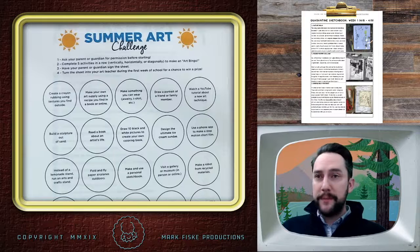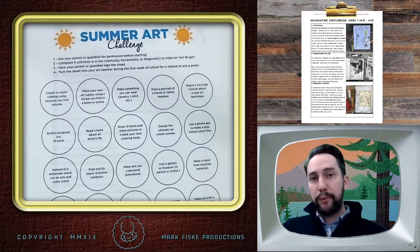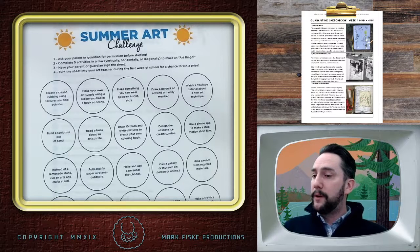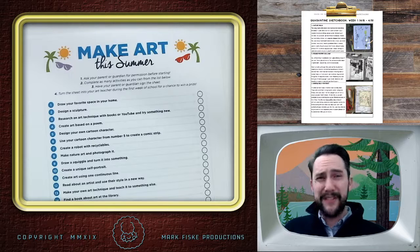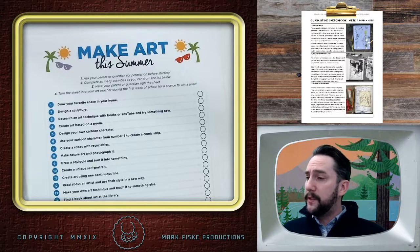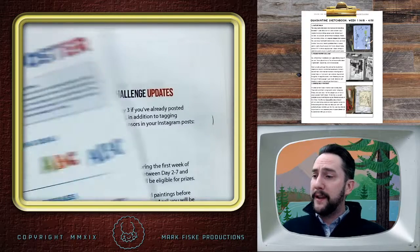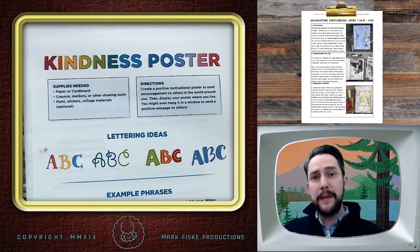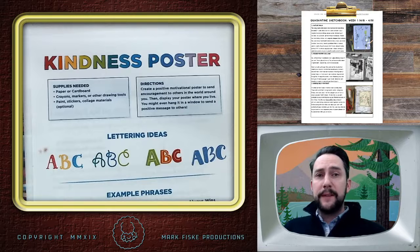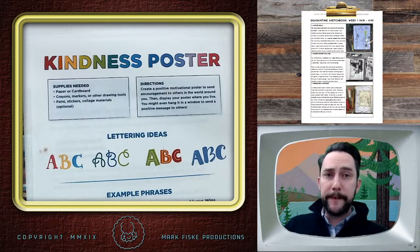Remember, some of you guys have already been doing the bingo cards — there are prizes or chances to win a prize for that one too. Try to get a bingo from those cards, and there's a checklist as well. All that stuff is on the Google Classroom. This one is under the e-learning tab, and your kindness poster and our current project will be under the remote learning tab. Feel free to email me any questions. I'm looking forward to seeing the awesome artwork you guys are going to be putting together. Thanks, bye.